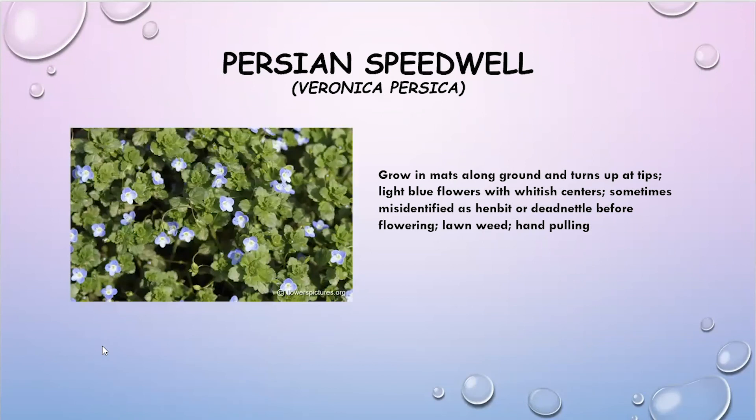Persian speedwell is another common weed we're seeing right now, and it's often confused with dead nettle or henbit. It's more low growing to the ground and has little blue flowers. Treatment options are the same as the others we've mentioned.